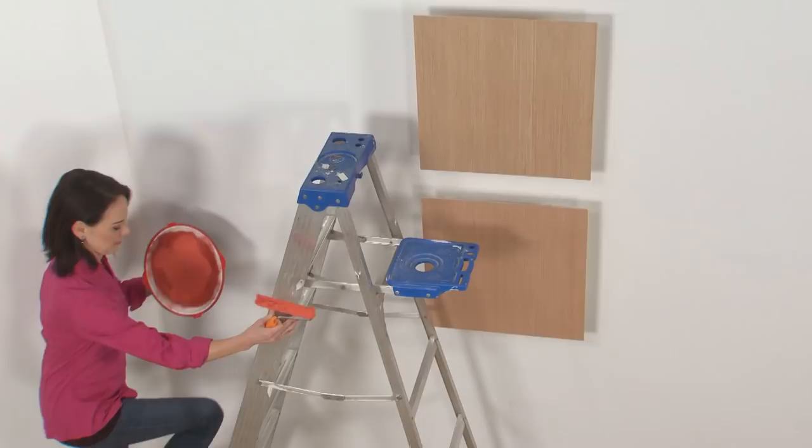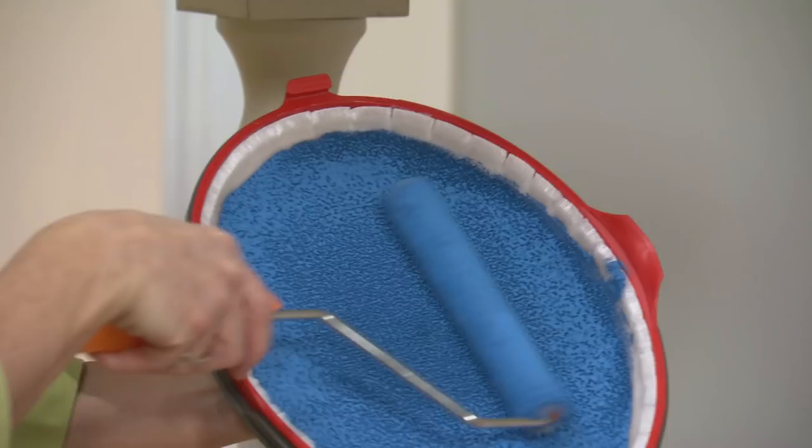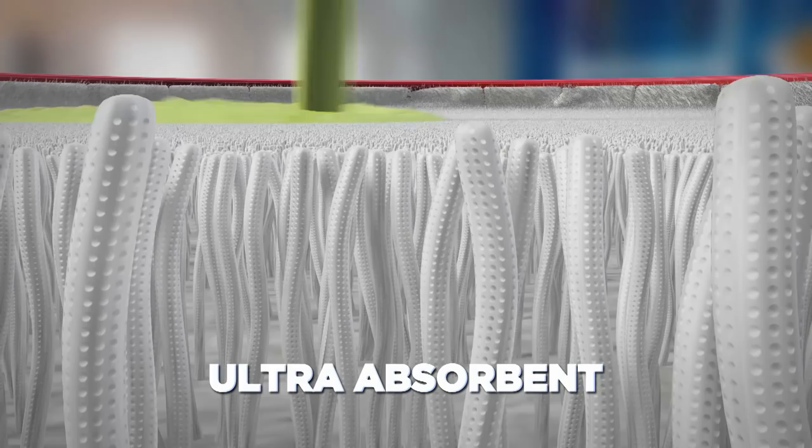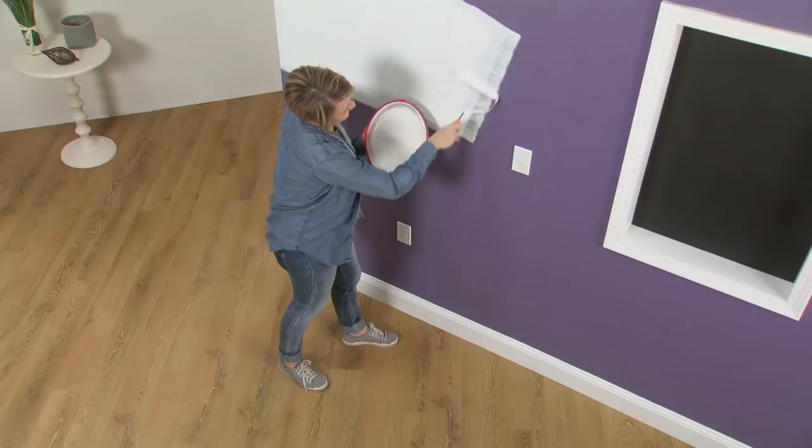Just pour it, spread it, and you're ready to paint! The secret is the ultra-absorbent tray material, with thousands of interwoven microfibres that lock in the paint, holding it sure and secure until it's released onto a brush or roller — and not onto your floor or your clothes.